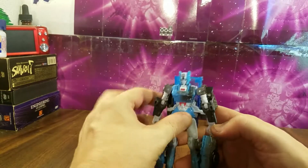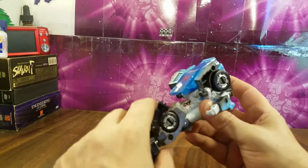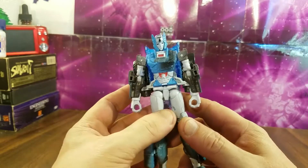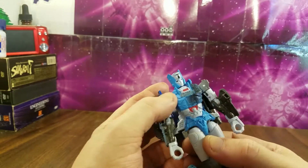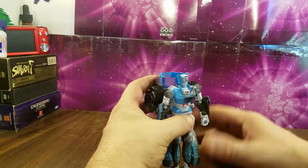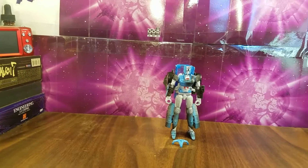I'm not going to show the transformation since we've all seen this mold before — we're all familiar with it. I'll just cut to the vehicle mode. As predicted, the waist piece fell off as soon as I started transforming. I should also mention she does have a waist swivel underneath, but as you see, as soon as you use it, it pops right off every time.